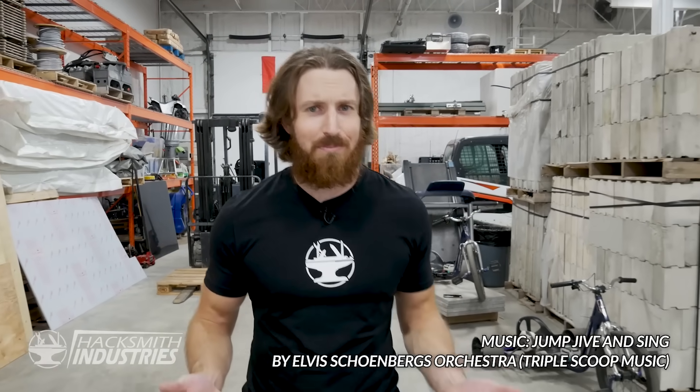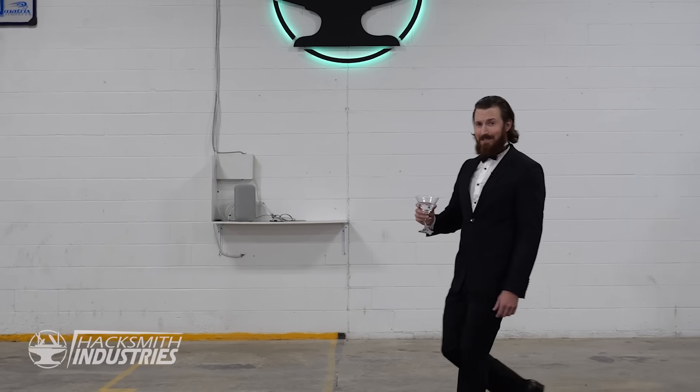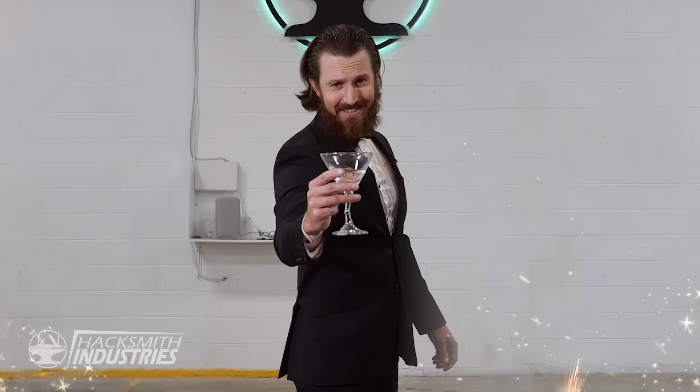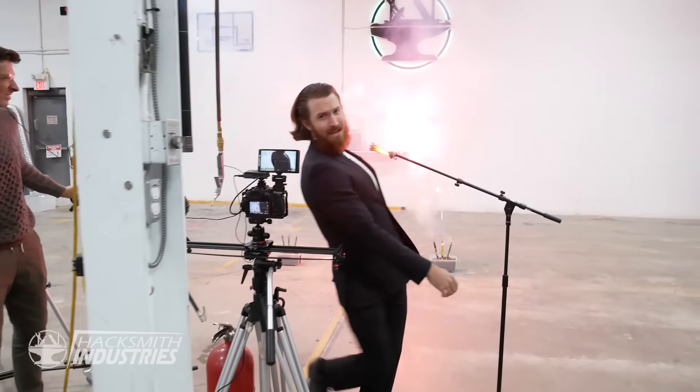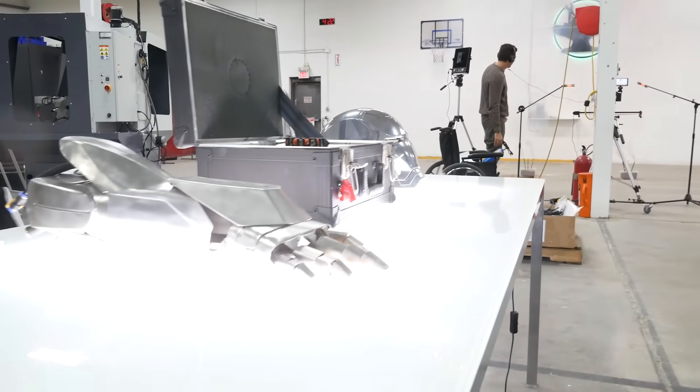Everyone wishes Iron Man was real, but for some reason no eccentric billionaires have stepped forwards. I'm looking at you, Elon. Now I'm no billionaire, but I am eccentric. My team and I are building a real Iron Man suit — well, pieces of it anyways.